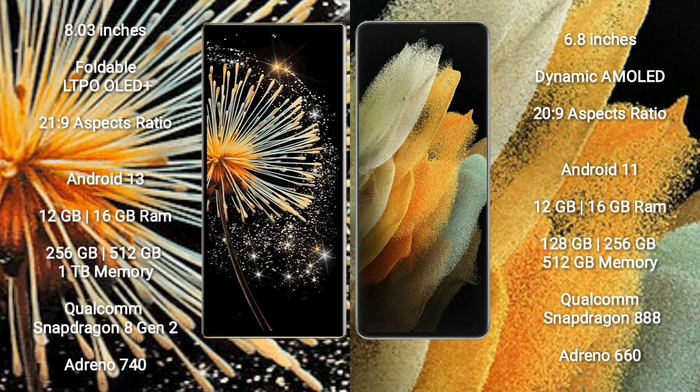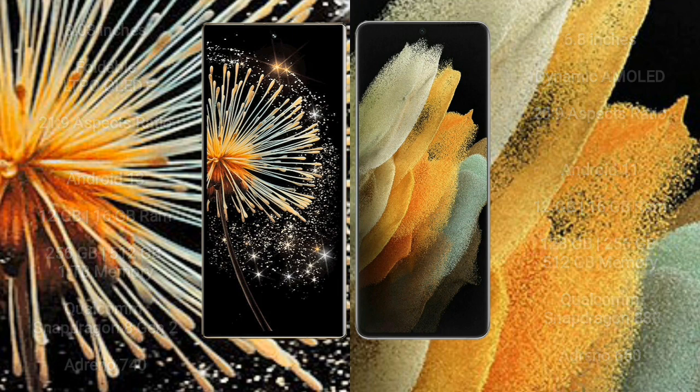Xiaomi Mix Fold 3 comes with 12GB or 16GB RAM, 256GB, 512GB, or 1TB internal storage, Qualcomm Snapdragon 8 Gen 2 processor, and GPU Adreno 740. Samsung Galaxy S21 Ultra comes with 12GB or 16GB RAM, 128GB, 256GB, or 512GB internal storage, Qualcomm Snapdragon 888 processor, and GPU Adreno 660.